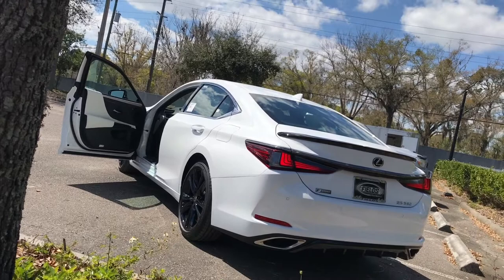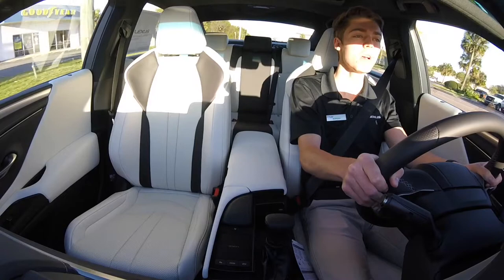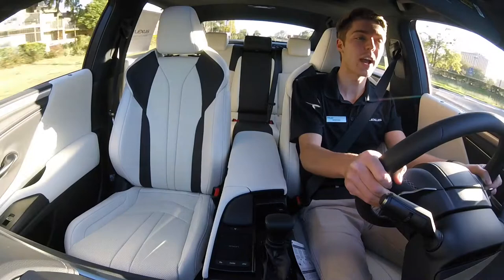In the ES350 Blackline Special Edition, we've got a white on black two-tone interior with gray stitching and Hidori-style aluminum trim derived from the F-Sport package. Exterior upgrades include the side mirrors and rear lip spoiler in high-gloss black and the darkened 19-inch F-Sport five-spoke alloy wheels.